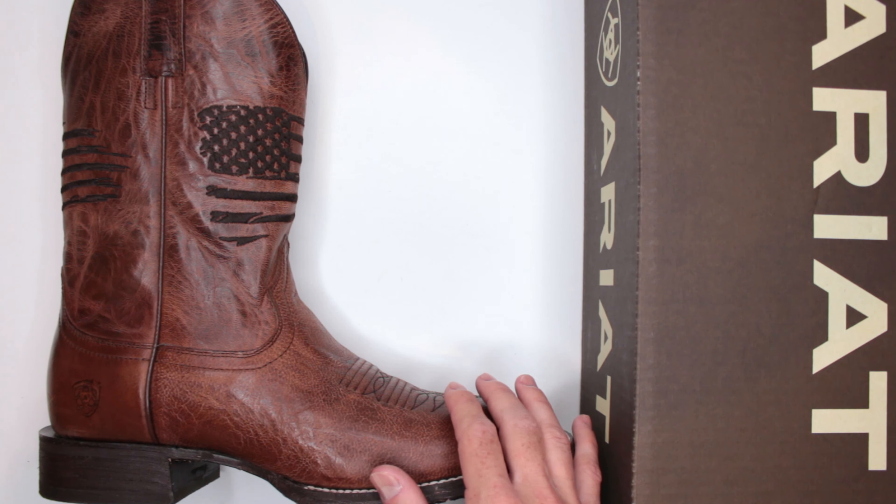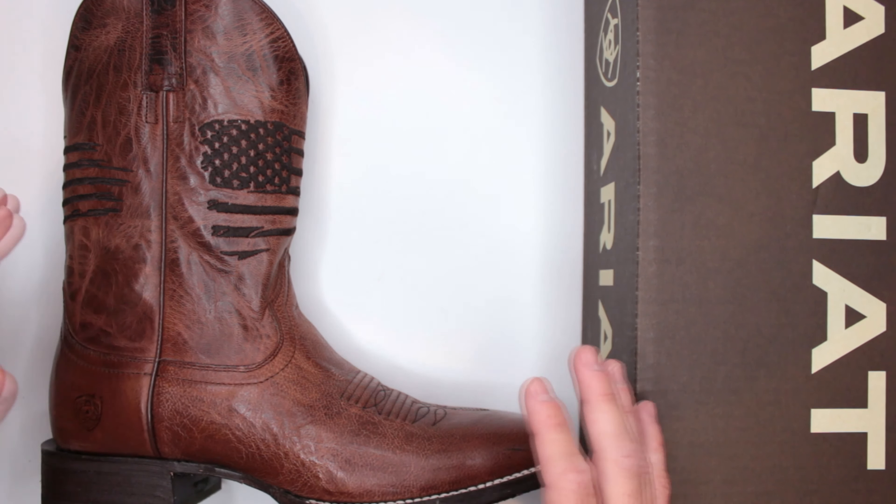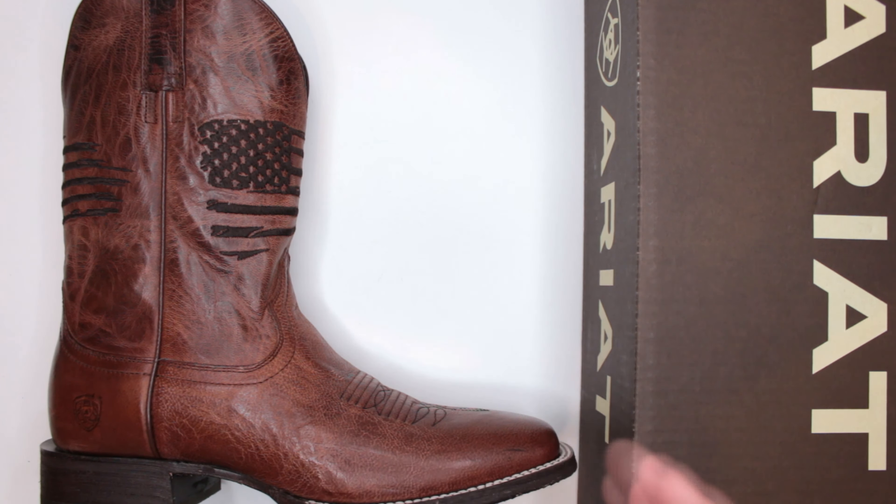Criteria number one is comfort. To test comfort on all the boots and shoes I review on this channel, I do a three-mile run and a five-mile walk. Running in these was obviously challenging since they're not running boots, but I do it with all footwear to keep the review unbiased. There are a few factors that contribute to or take away from the comfort level — the first being weight. This is a size 10, so let's see how heavy they are.